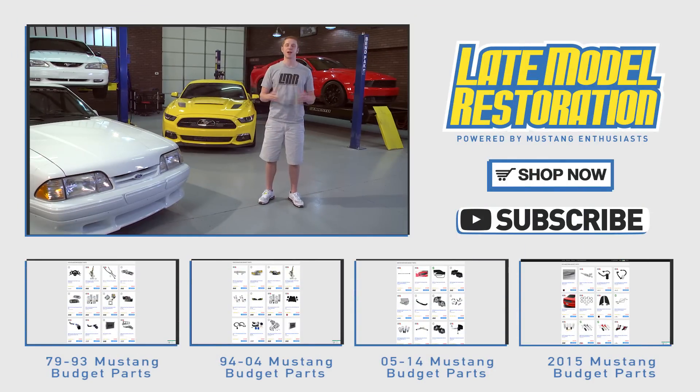This was just a handful of many of the awesome parts we've put together for you guys. So take advantage of this and click one of the links in the video description to get you back over to Late Model Restoration. Subscribe to our YouTube channel for the best 79-to-present Mustang content and keep it right here at Late Model Restoration.